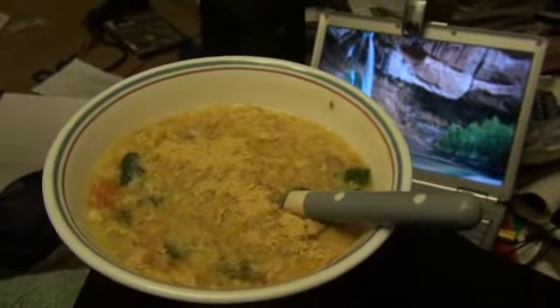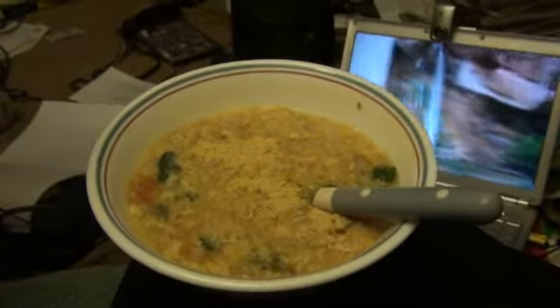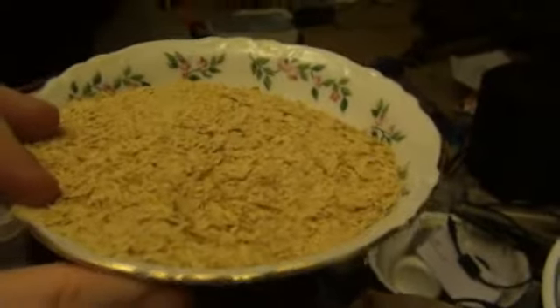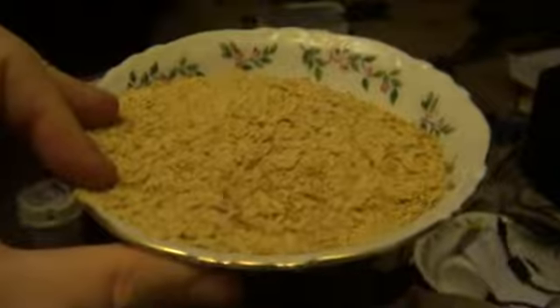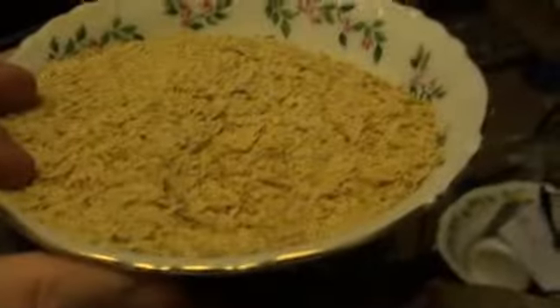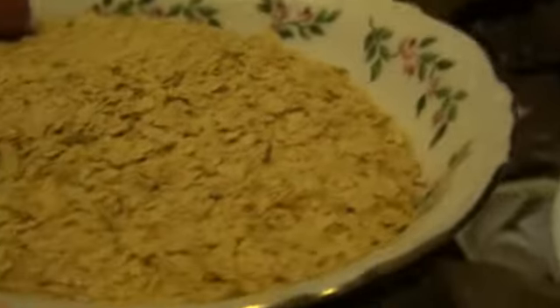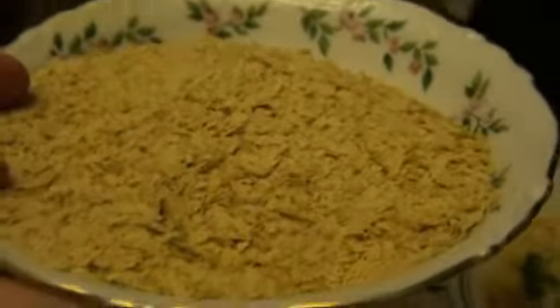Nutritional yeast is usually added to the top of the sour cereal. Here's a side plate of it. It's a flaky thing — not actually brewer's yeast. You can make a mistake and get brewer's yeast, but this one is specifically called nutritional yeast. It's a big yellow flake, and we put it on the cereal. It helps the taste quite a bit.